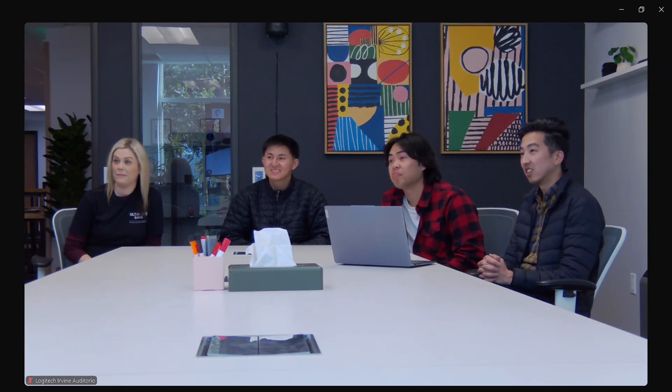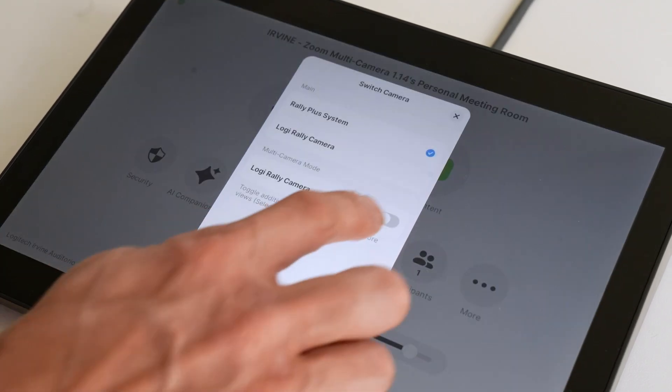Moment of truth — let's see what it looks like during the meeting. I'm here now in the meeting, and you can see that our in-room Rally Plus system is broadcasting all of us here around the table. But now all I have to do is press the switch camera button, and I have the option to additionally enable the additional Rally camera so that we can see our co-worker who's presenting at the front.